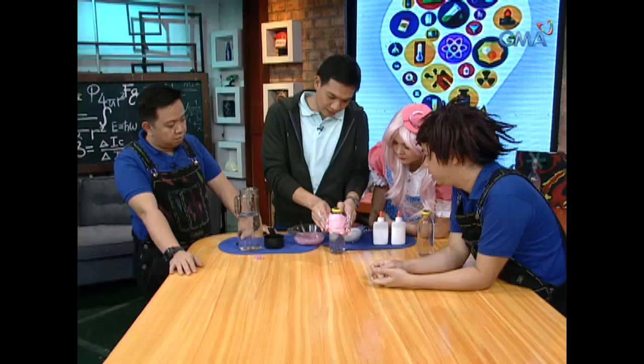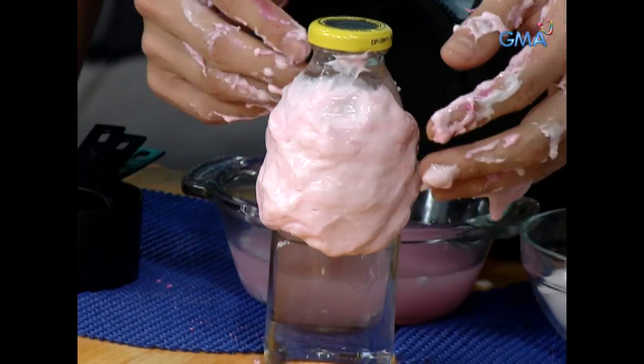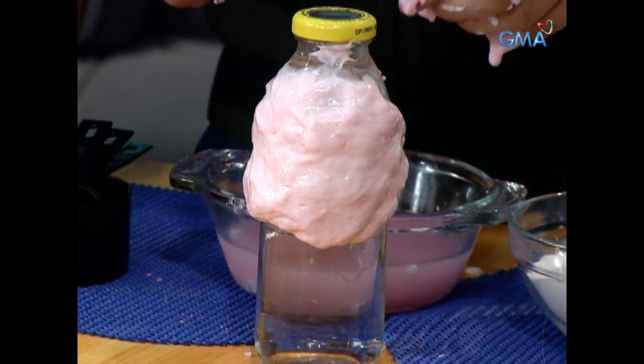Let's put it in the water. It's hot! It's hot!